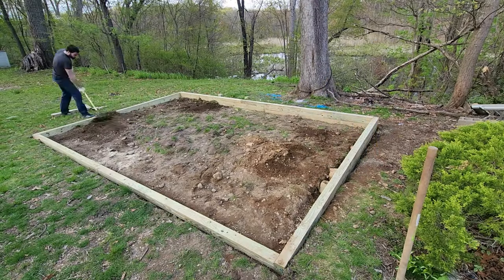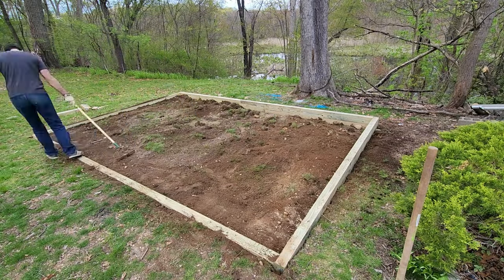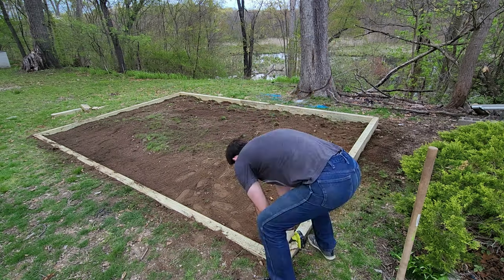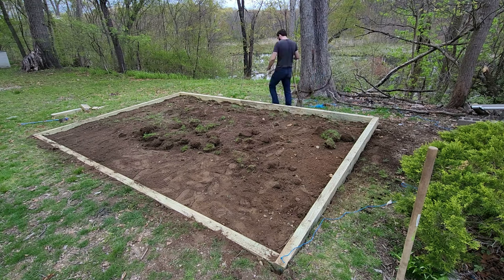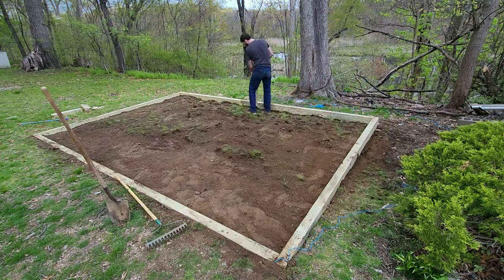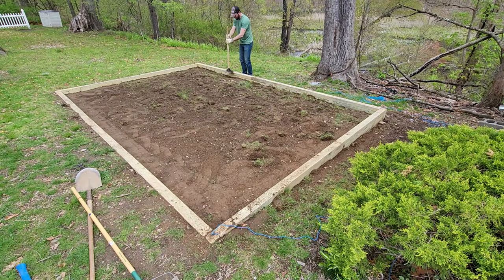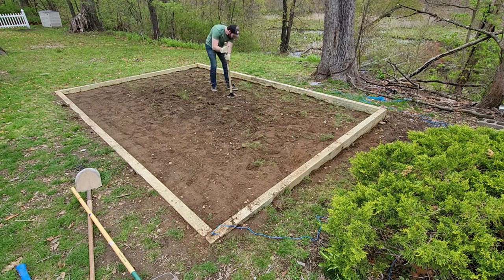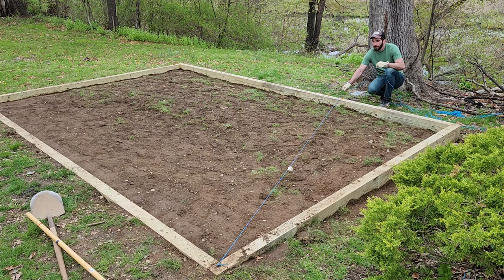Now it was time to start grading the dirt. The goal was to get a level 4-inch depth all the way across the pad. To check my grading, I tied a piece of rope to one corner of the frame and drew it across to the other side — this gave a good visual of any high spots. Since I was building on a slope, I had to dig out the front of the pad and move that dirt to the back. After digging, I did several passes with my tamper. Renting a compactor would be even better. Remember, you're building the foundation here — take your time and make it as solid as possible.